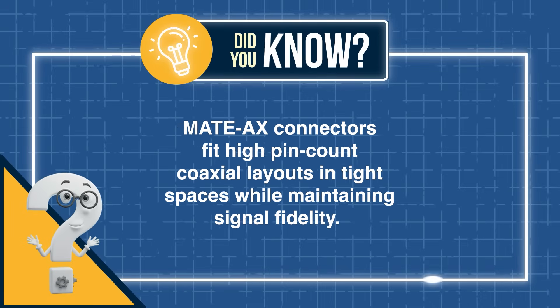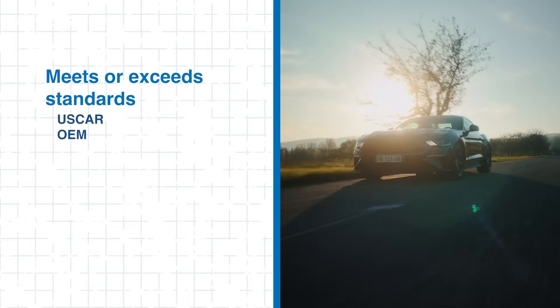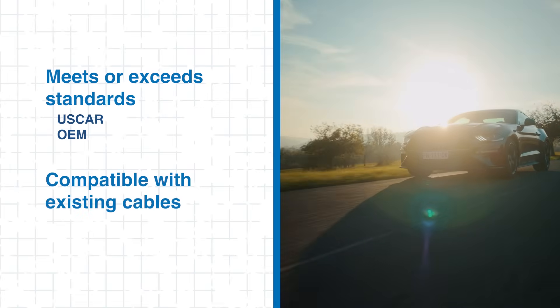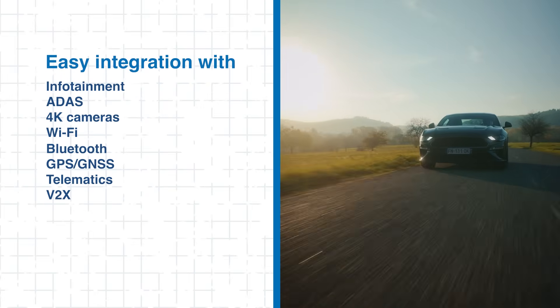MADAC's connectors can fit high pin count coaxial layouts in tight spaces while maintaining signal fidelity, helping designers take modern vehicle camera systems to the next level. They also feature a robust design that meets or exceeds USCAR and OEM standards, while remaining compatible with existing cables for seamless integration into automotive systems.